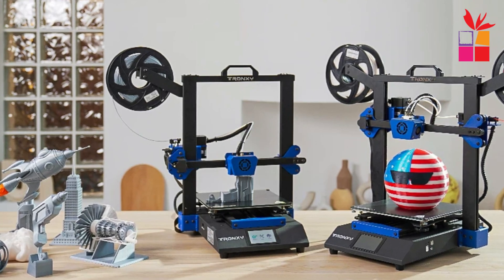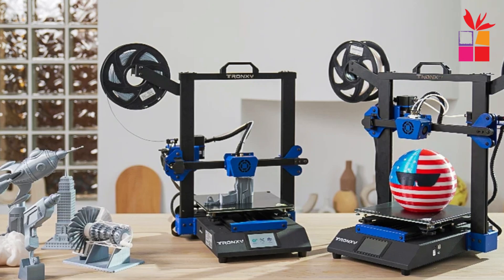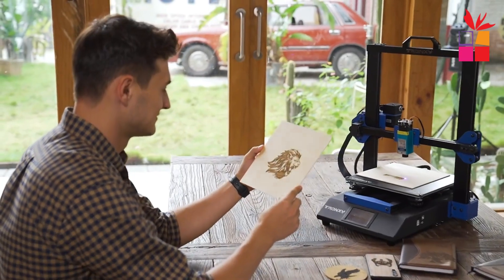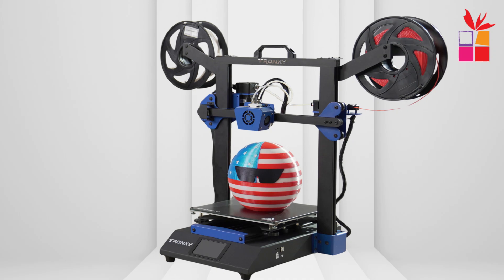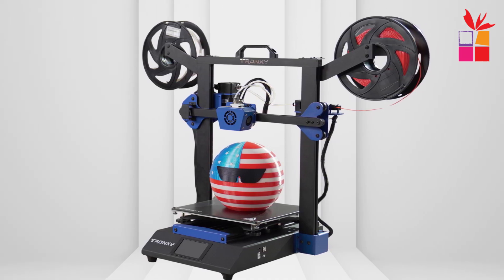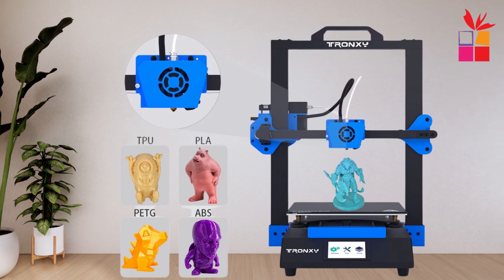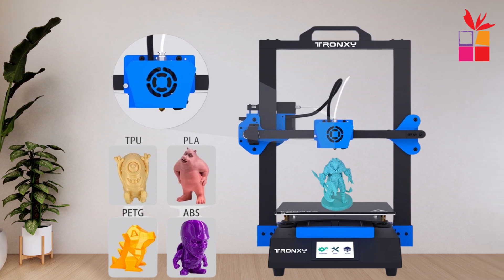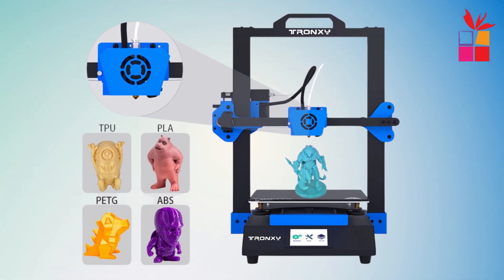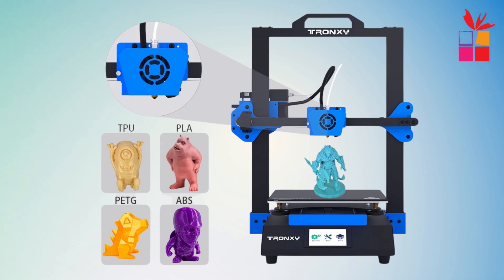This printer supports a range of materials, from ABS and PLA to wood and TPU. Connectivity is seamless with USB and SD card support. Whether you use Windows or Mac, it meets your demands with ease. Built with a sturdy aluminum profile, the Tronxi XY 3SE is durable and resistant to wear, ensuring long-lasting performance. From its 255x255x260 mm build volume to its multi-purpose functionality, the Tronxi XY 3SE takes your creativity to the next level. Explore endless possibilities with this all-in-one 3D printer.